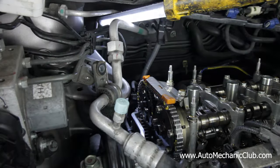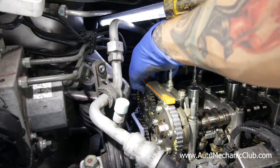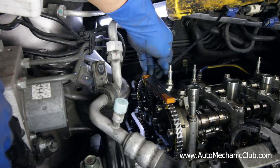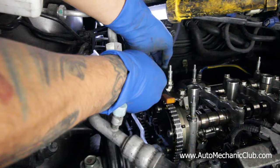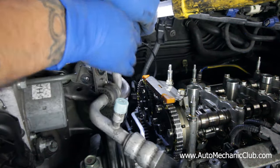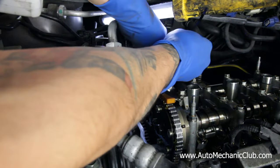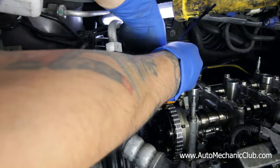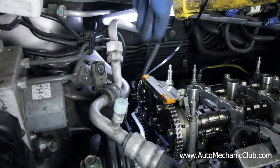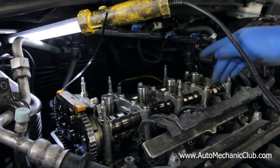Now that we have everything marked, we're going to zip tie the chain to the sprocket. You go through the hole on the sprocket and over the chain — make sure it's nice and tight so nothing falls off. Now that we have everything set up we can go to the next step: removing the camshaft holders.